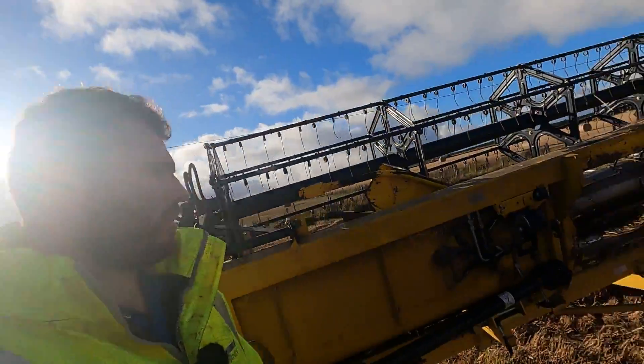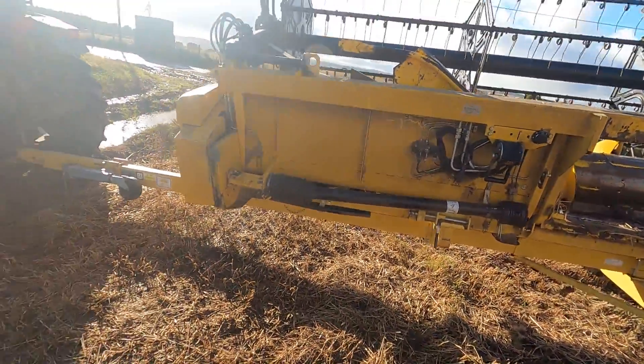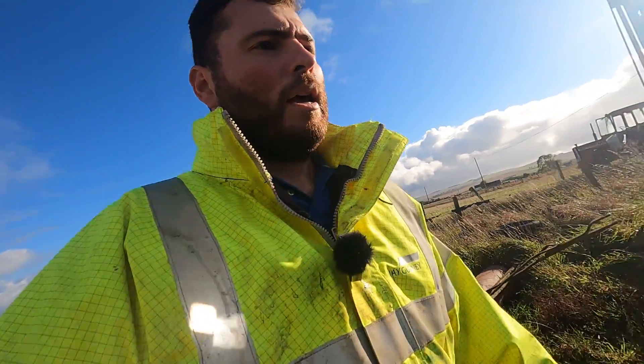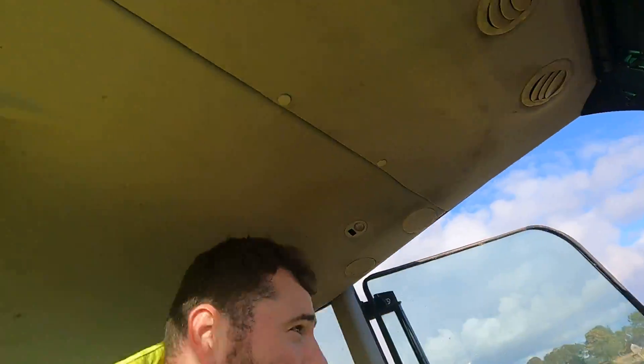That's another harvest done — combine getting moved and the cutter bar hitched up and ready to go. That is the combine finished for 2022. We've still actually got one field to bale — I'm not sure when I'm going to get that done to be honest. It's actually quite a nice afternoon now, but we had torrential rain today. So apart from that field to bale, the harvest is finally finished.